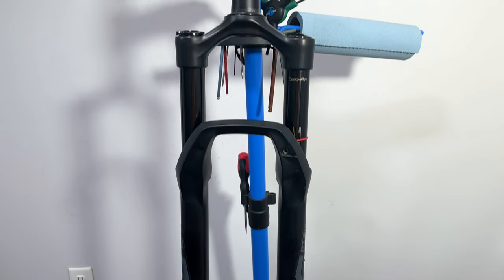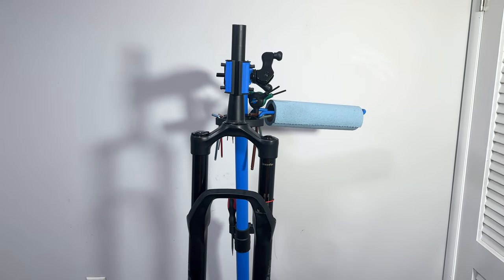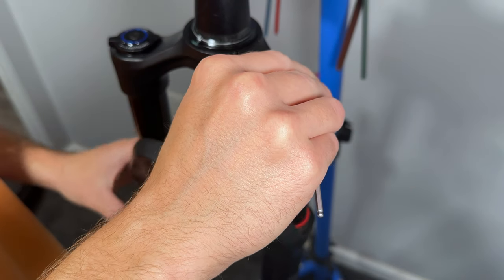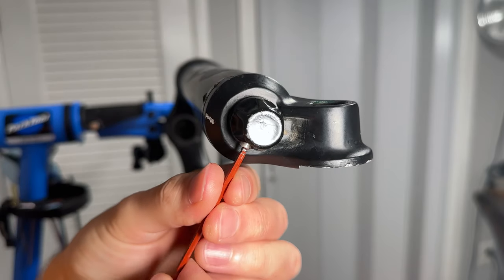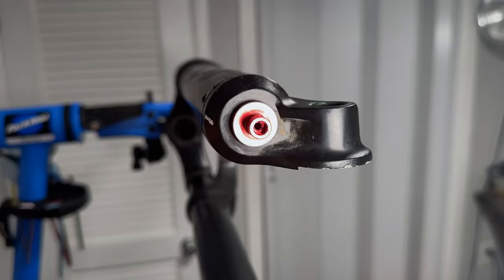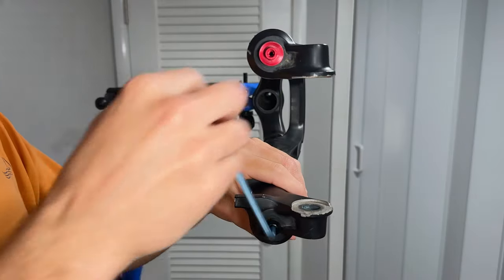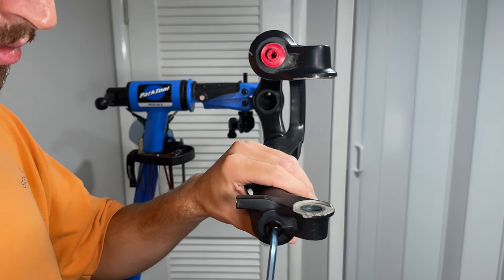To work on the fork, we're going to need to take the fork off the bike and clamp the steerer into a bike stand. To start swapping the air spring, we'll first remove the air valve cap and depress all of the air out of the fork. Next, we'll undo the bolt on the side of the rebound adjuster knob with a 2.5mm allen key and pull off the rebound adjuster knob. With a 5mm allen key, we will loosen the bottom bolts on each leg a few turns — the service manual suggests about 3-4 turns per bolt — but will not remove the bolts completely.